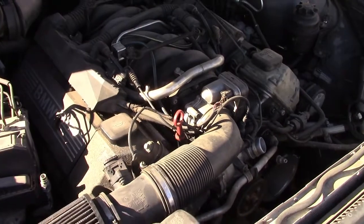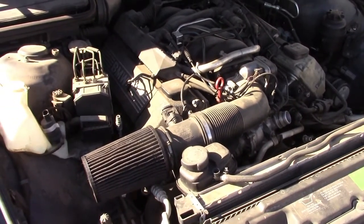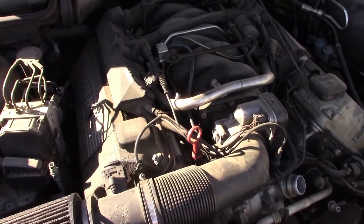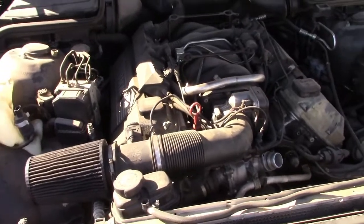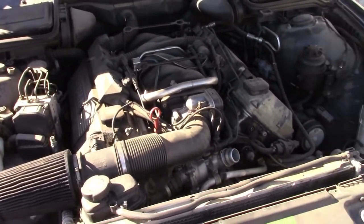Pretty much all the upgrades I can do to this engine will come out to zero dollars for me, and I'll push it up to around 300 horsepower — a gain of maybe 11 horsepower or a little more. Every little bit helps, especially if you're already pulling the engine out to do the chain guides.